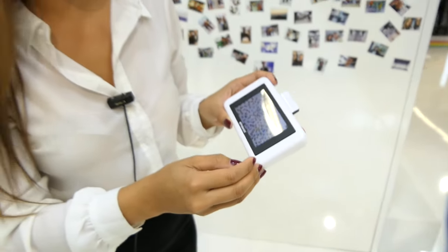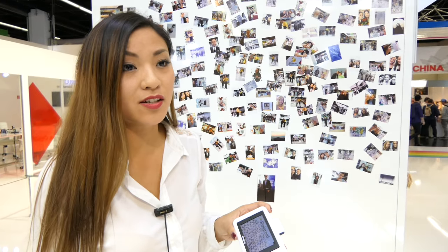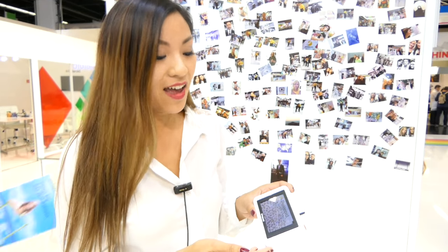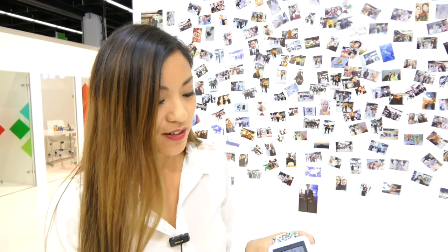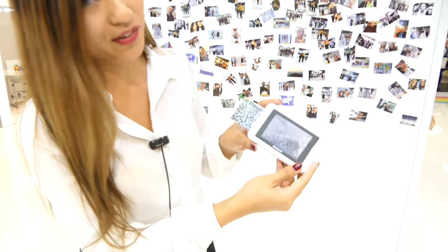You can also download an app for your smartphone. It's available for iOS and Android devices. With the app you can edit everything on the picture, and you can also print pictures from your phone directly to the Snap Touch. It's a very nice feature — so here it is.